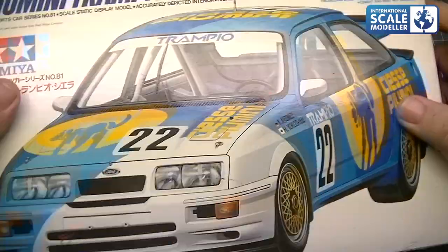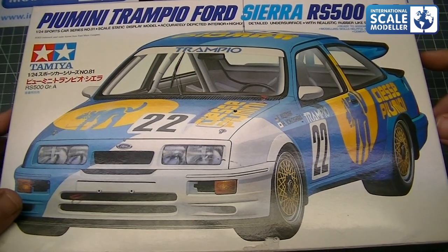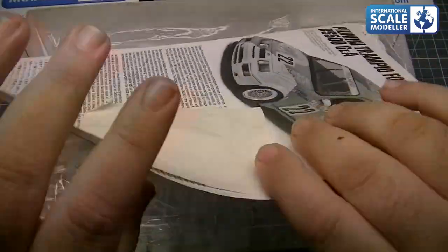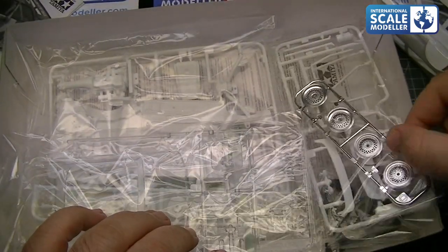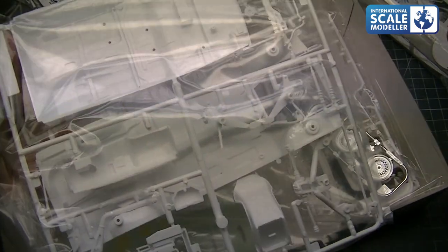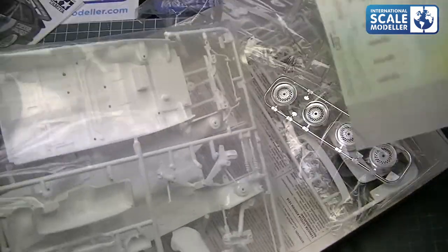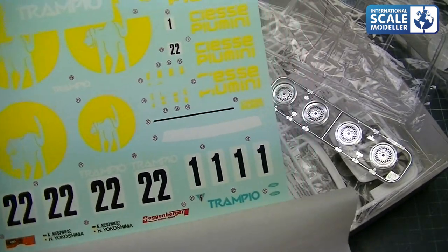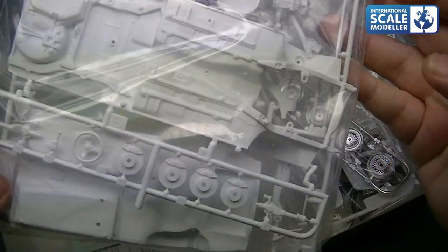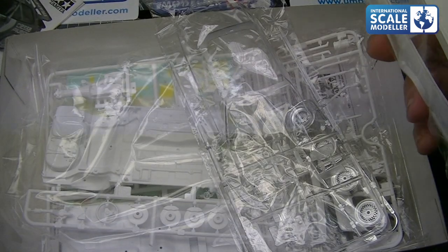Right, let's have a look at this Sierra then. So this is the base kit — the Tamiya Sierra RS500, Ford's Group A touring car, absolutely lovely car, one of my favourite cars. Very, very simple kit. You've literally got the body shell, lovely rims, half a roll cage because most of it's missing so I'll scratch build that like I did last time, chassis, wheels, the tub, etc. — literally four sprues. These are the awful Trampio decals, which I've got three sets of — might have to put those up on eBay. These aren't cheap kits, going for between £60 and £70.